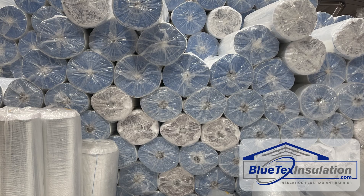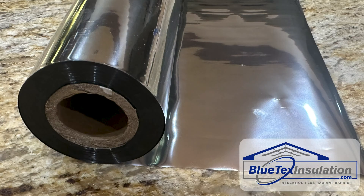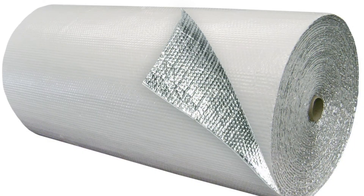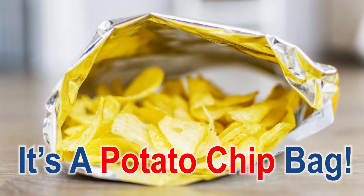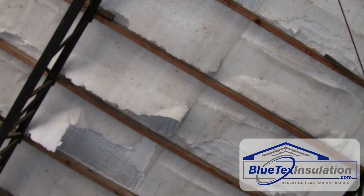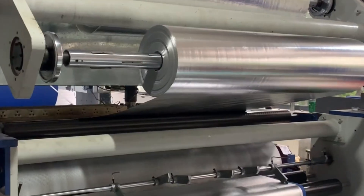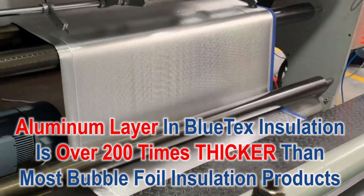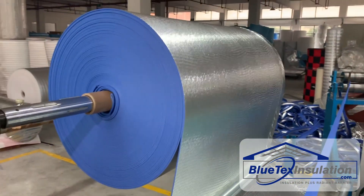So what makes Blutex Insulation different and better? If you watched the first video, most bubble foil products use MPET, or metalized film, also called mylar, which is 99.99% plastic and air, and a super thin layer of vapor-applied aluminum. Eventually, this stuff just disintegrates from the radiant heat and the UV, or ultraviolet light. With Blutex Insulation products, we use a roll of actual pure aluminum foil. The layer of aluminum in Blutex products is over 200 times thicker than the vapor-applied layer in the MPET, or mylar-type film.